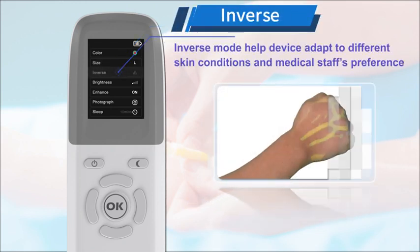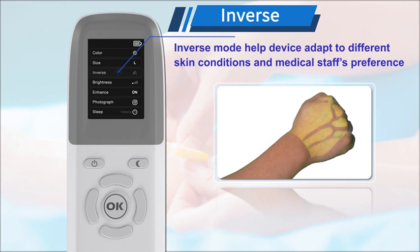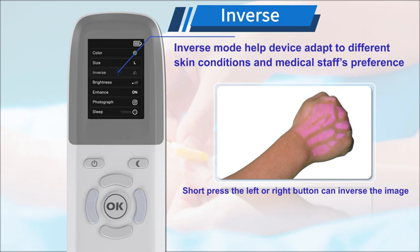Inverse mode helps the device adapt to different skin conditions and medical staff's preference. Short pressing the left or right button can reverse the image.